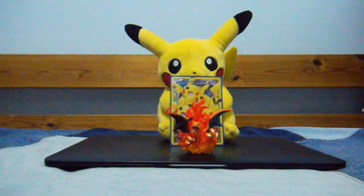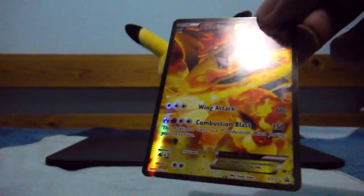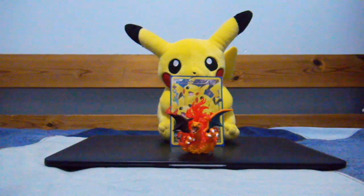Here's the checklist, by the way, which you've seen in countless videos. And here is the Promo Full Art — 121 Charizard EX, not bad. Wing Attack and Combustion Blast, with an HP of 180. So I don't know if this card is playable — I don't think it's playable. You guys can correct me down below.